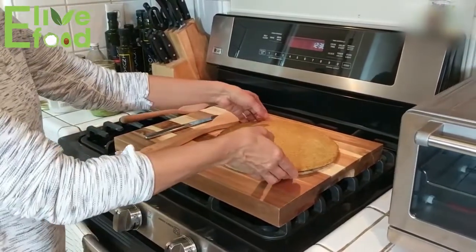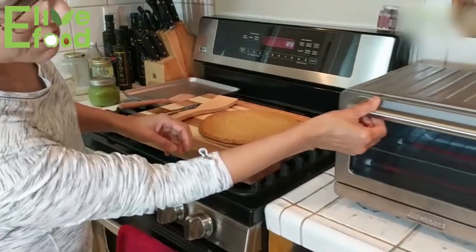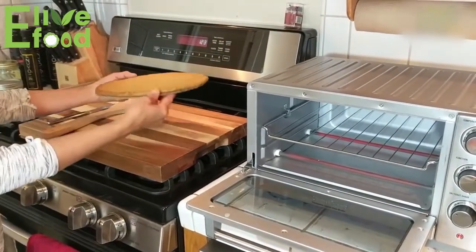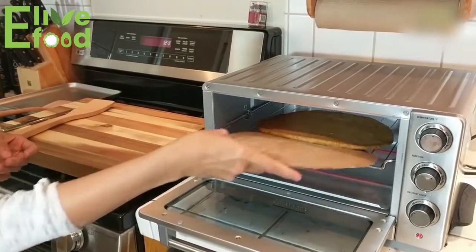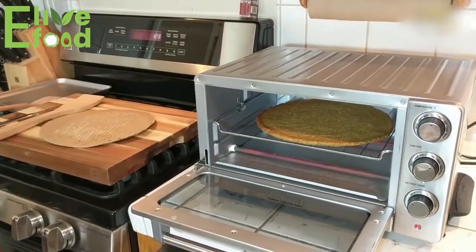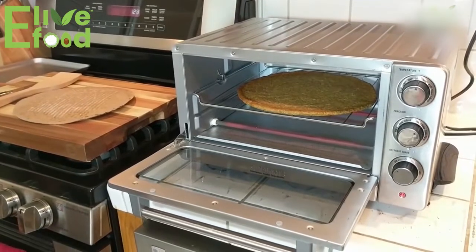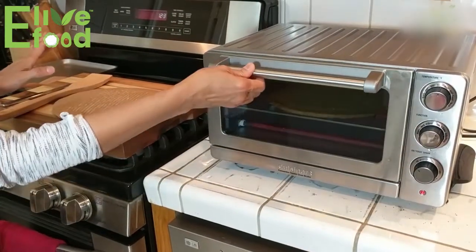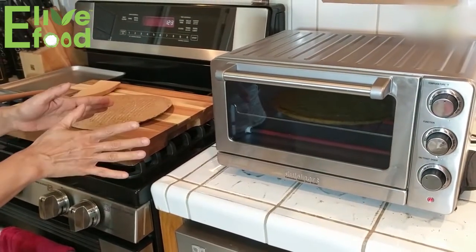Now it's time to put the pizza in the oven. As you can see the oven is pretty hot, so please be careful with your hands. I just slide it straight onto the rack — that's as easy as it gets. I can actually hear it sizzling, so I'm going to shut the door and leave it alone for 10 minutes.